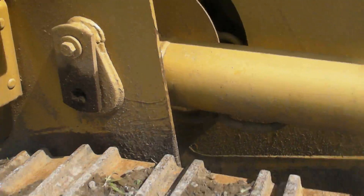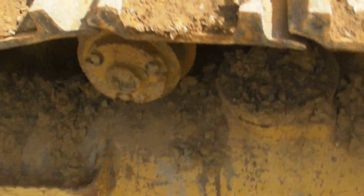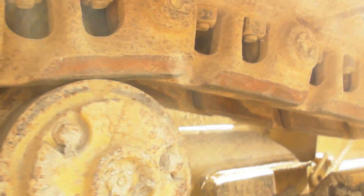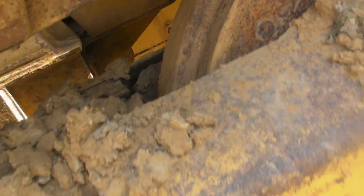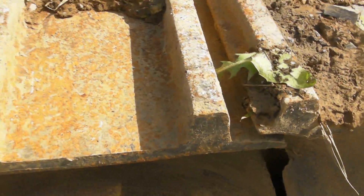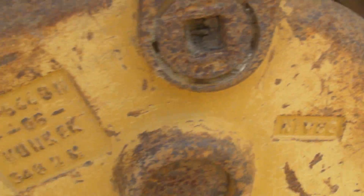Next we'll go to the undercarriage. The undercarriage consists of the grouser bars, the chain, the pins and bushings underneath that can get worn down, rollers, your sprockets, and your idlers — which on this machine are all in very nice shape. The grouser bars are basically new and the rest of the undercarriage is in very nice shape as well.